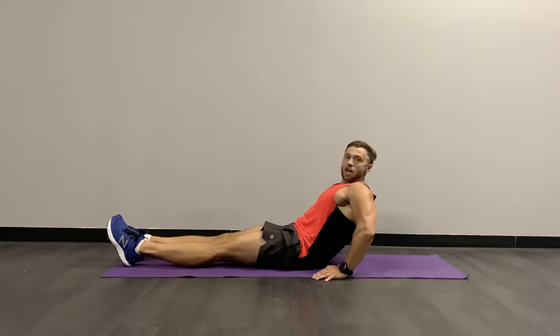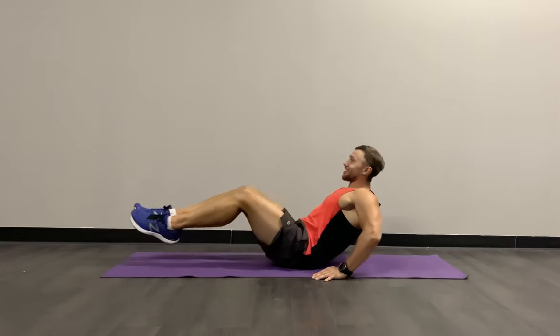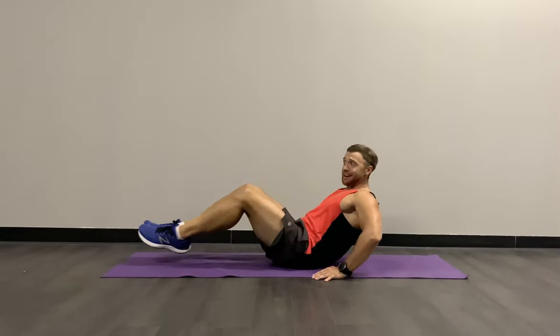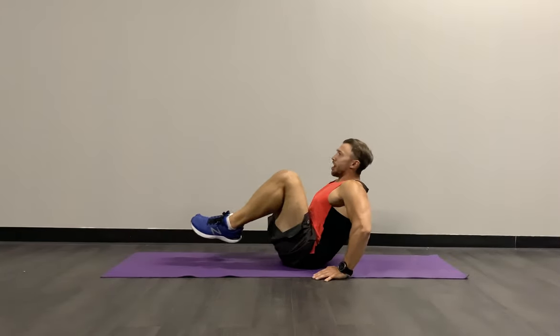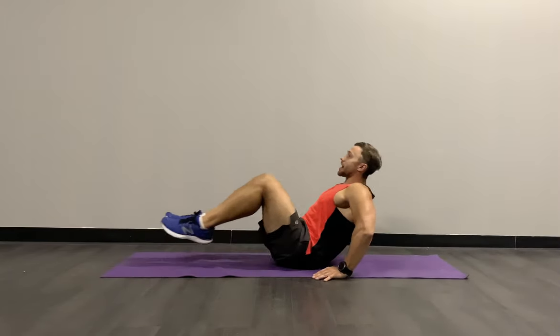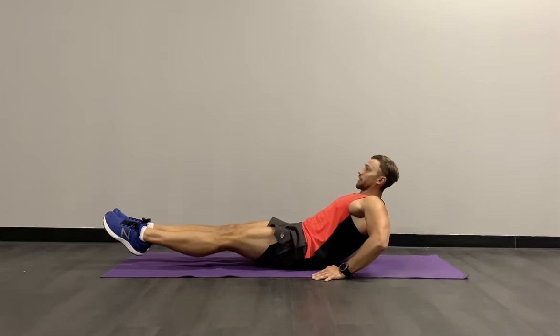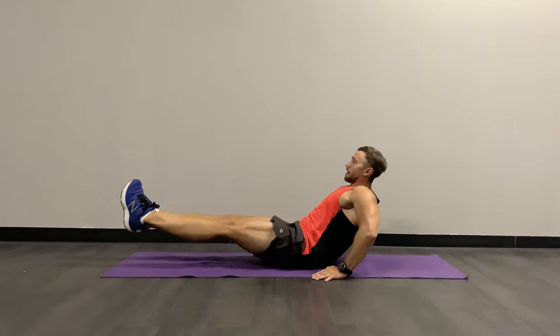It's your own fight, so do whatever you can to stick to the end. We have 12 seconds. My core is shaking — it really touches those muscles well. Hang on, team. We have five seconds. Last three, two, and relax.